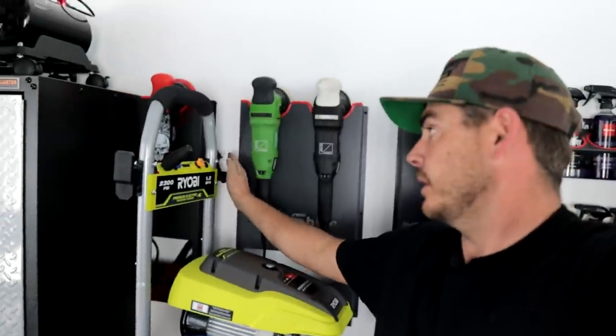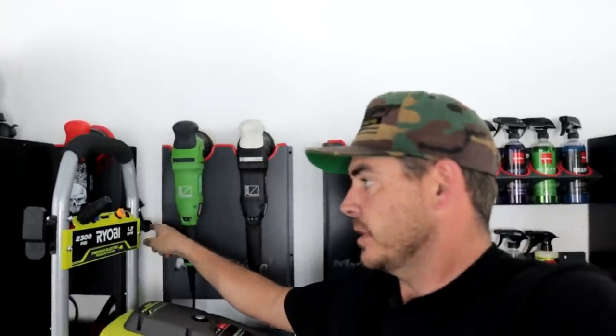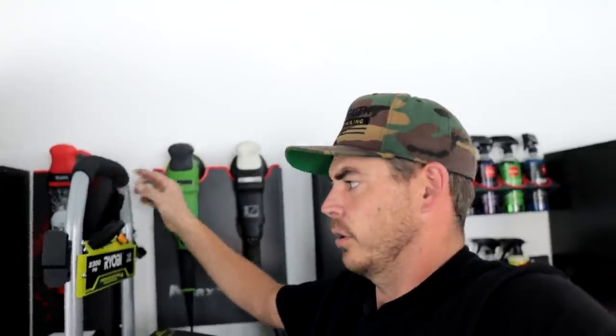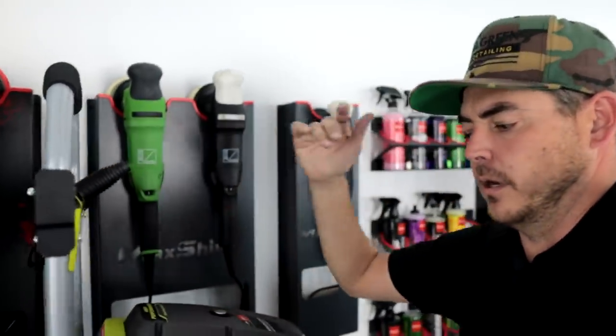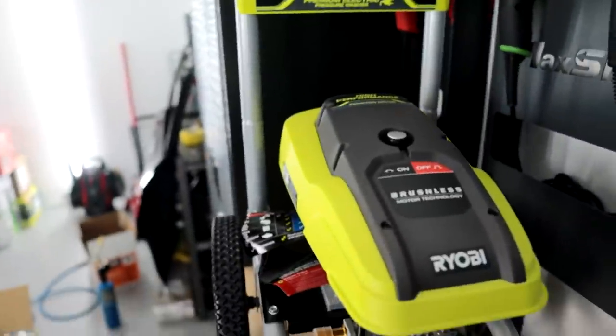This is not the first pressure washer I've ever assembled — I've done this a million times now. Overall the machine looks very, very similar. You have your pressure washer gun storage over here, cord storage, and hose storage with just a little Velcro strap — you can strap it on there. On the body of the unit itself it pretty much looks the same.